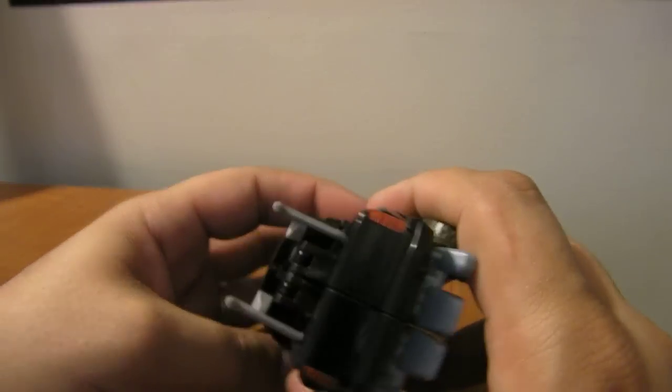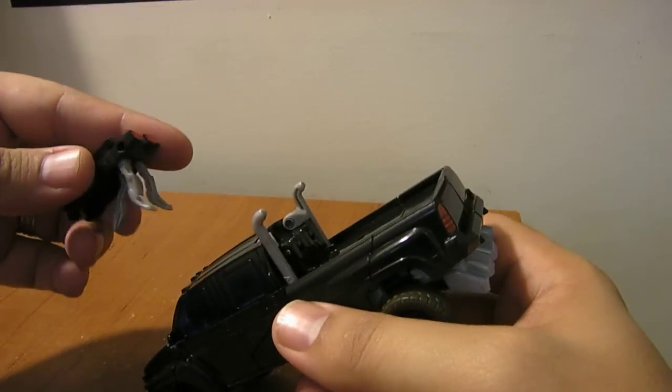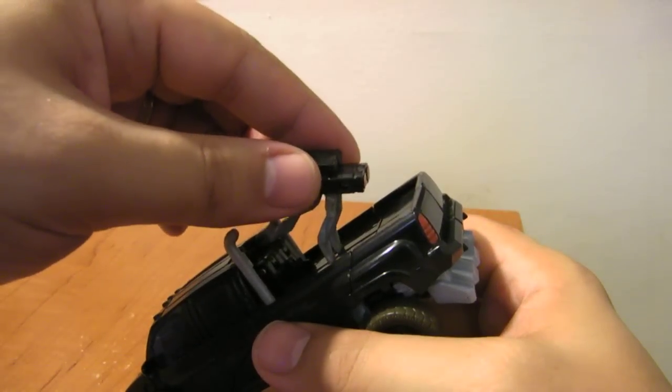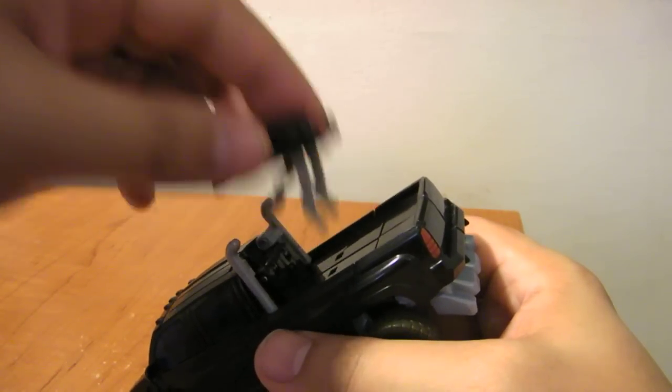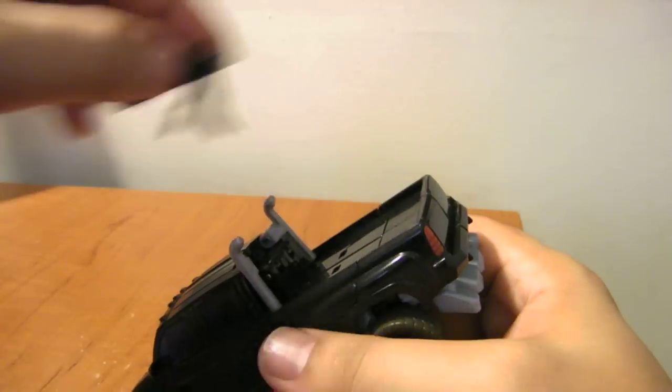Maybe it does attach — I did not get instructions with this — but I haven't found a way at all to attach it. You can plug its feet in there, but it just sits at an angle. I haven't found a way to actually fold it up and attach it to the car.